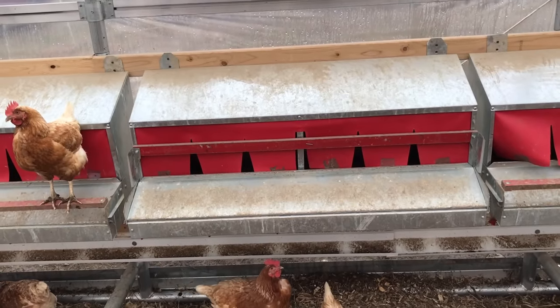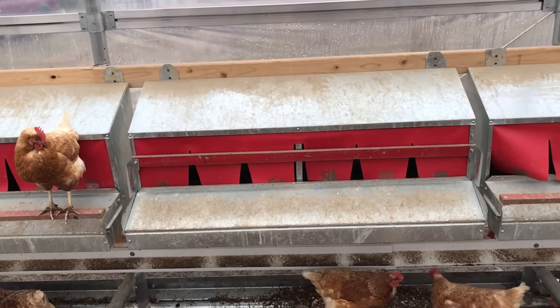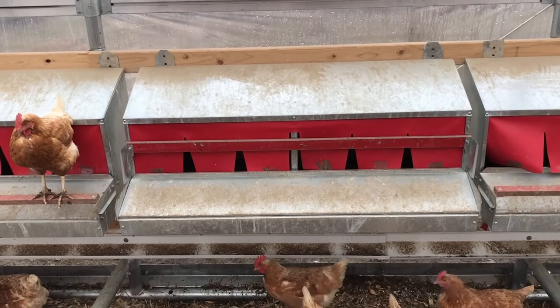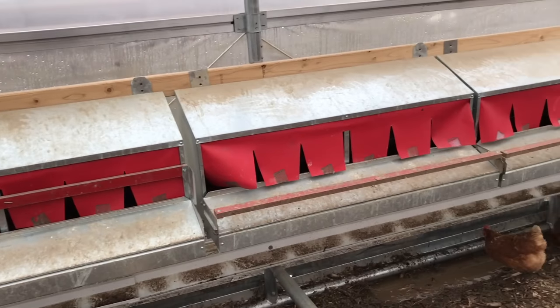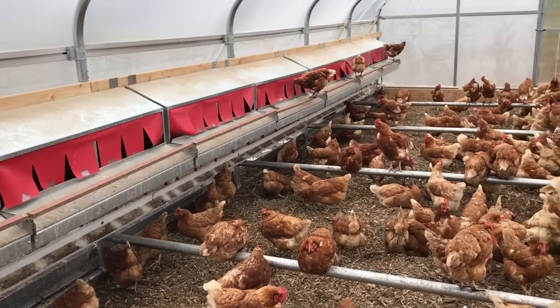Our boxes come in three different sizes. This is our large, which will accommodate up to 45 to 50 hens. Our medium box will accommodate up to 20 hens, and our small will accommodate up to 5 to 7 hens. The small and medium sized boxes work out perfectly for small backyard flock owners.